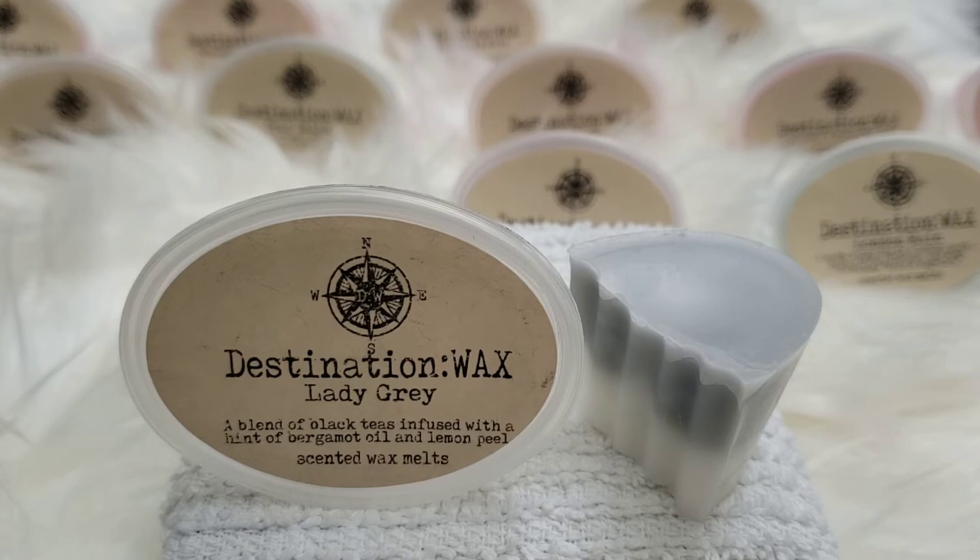Next up is Lady Gray — I forgot to order Lady Gray in a loaf, but I'm glad I have this and that she opened up customs, so I'm probably going to add this to my custom in loaves. It's two-tone: gray on top and white on the bottom. It's a blend of black tea infused with bergamot oil and lemon peel. You get that black tea with bergamot and lemon, but the black tea is strong. Very citrusy, very fresh, very calming. This is really really good. So that is Lady Gray.